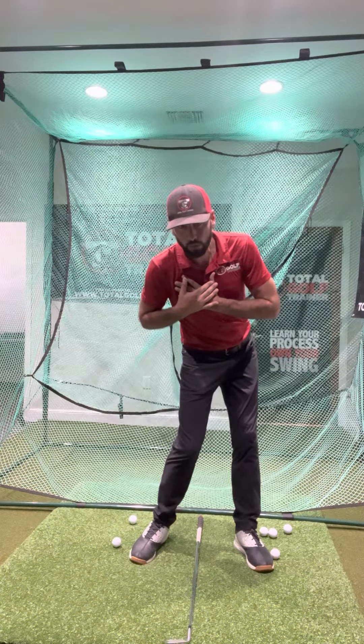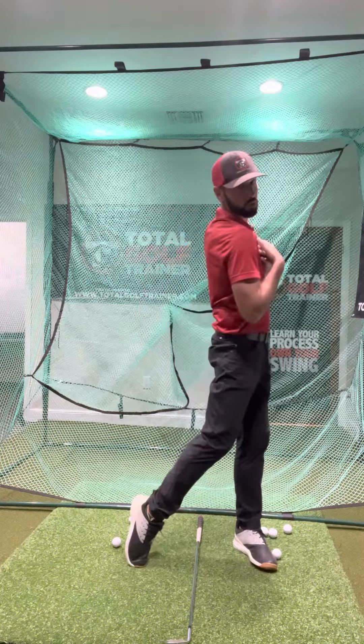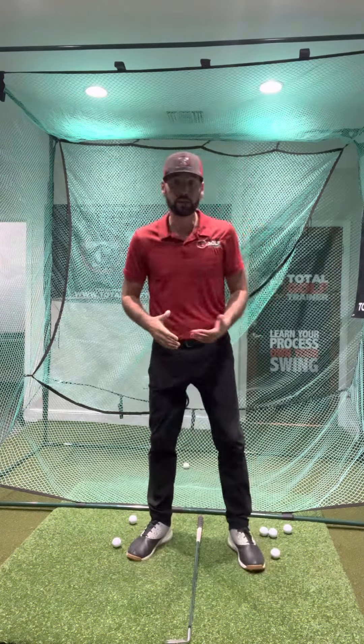That stretch is what lets my hips and lower body start to unwind first, with my chest and shoulders following. I like to get to the impact hold and then all the way through to the finish.